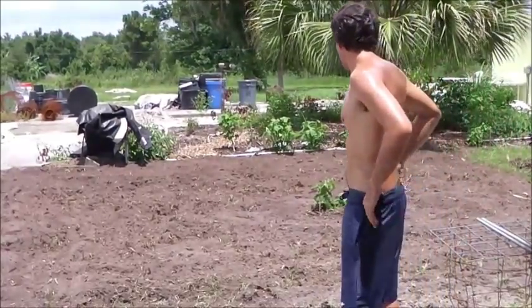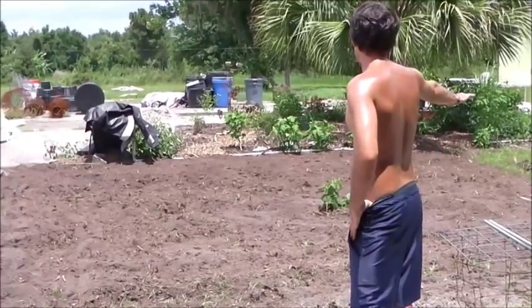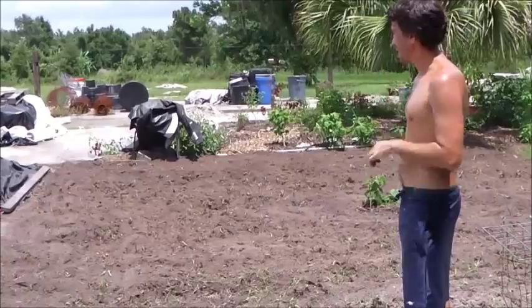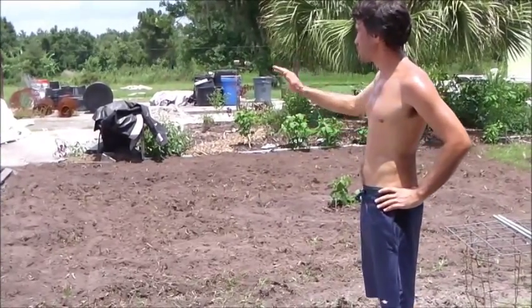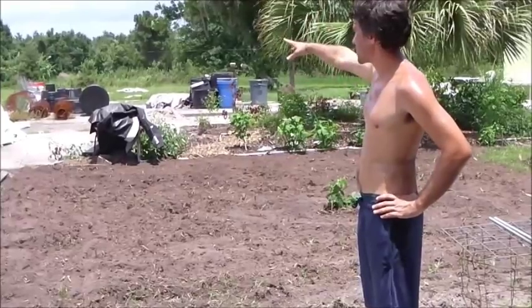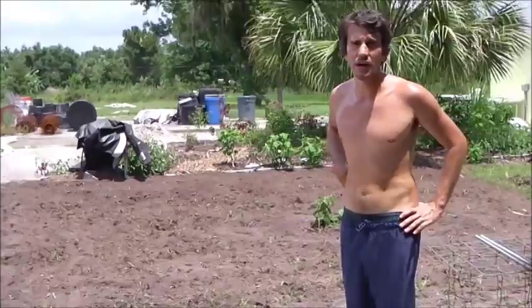So I pretty much tilled the entire thing. I'm going to rake it down flat, then cover it with cardboard, and on top of that I'm going to put soil and some compost that I have in the back, then mulch over the top of it. That's pretty much the entire process.